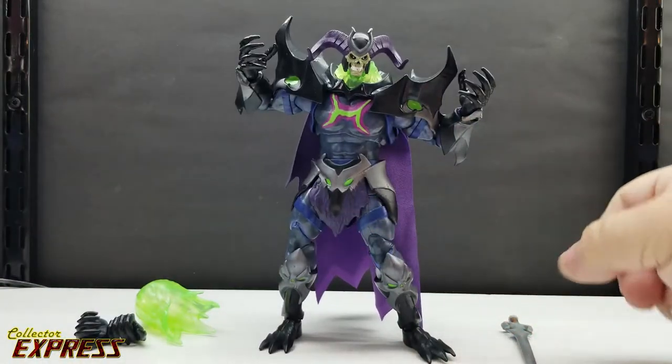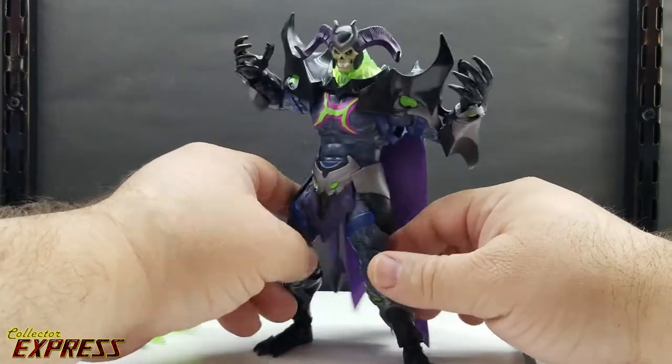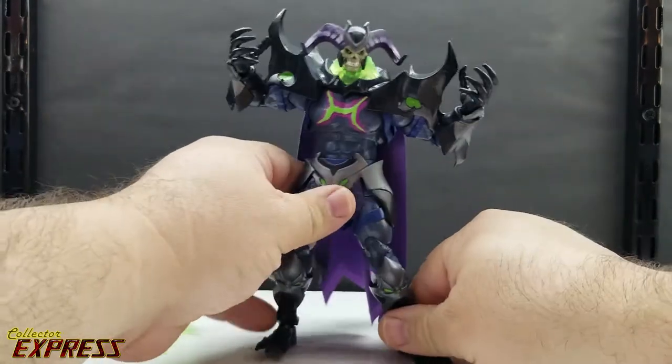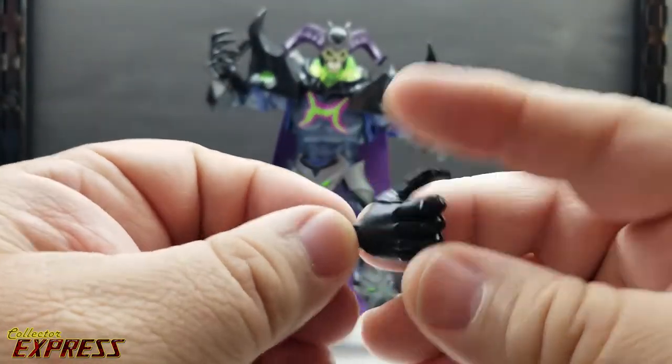Here we have Skelligod outside of the plastic tray, and he looks really good. I'm very impressed with this figure. First up, let's take a quick look at the accessories — he has two grip-style hands.